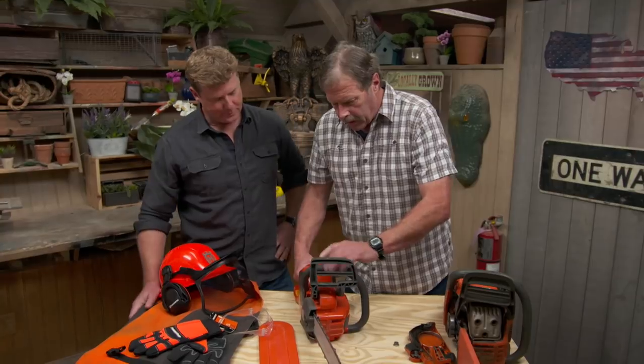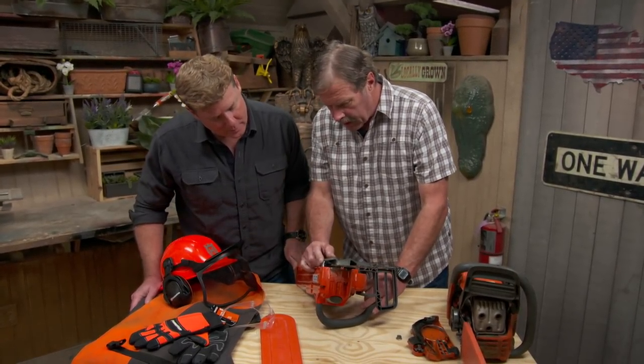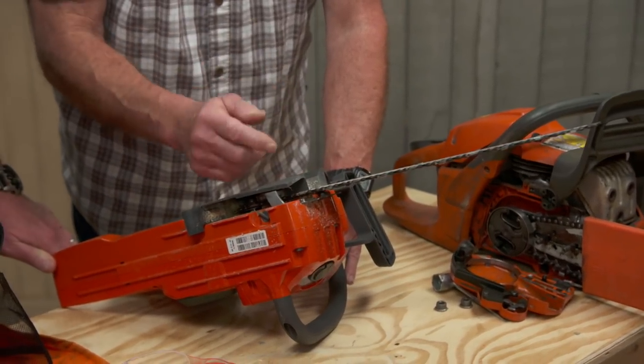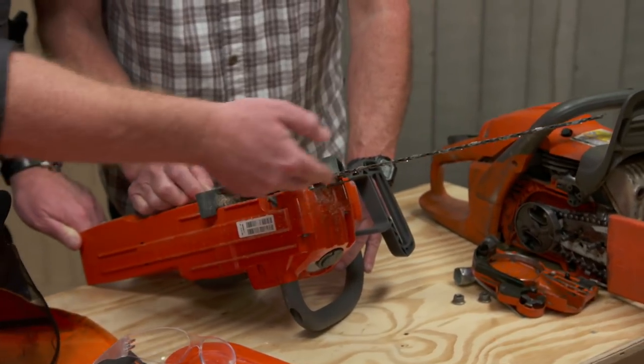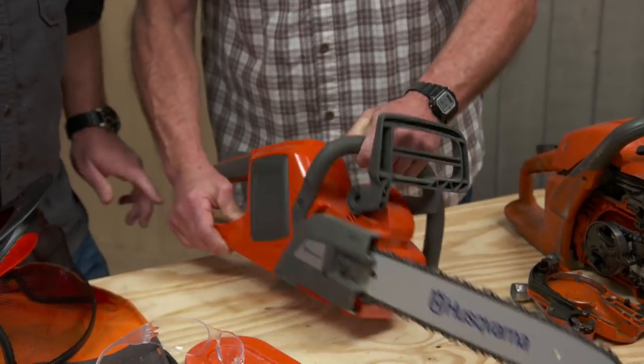Now, the other thing we want to look at down here is called a chain catch. If for some reason the chain was going around and derailed, it could come flying back at you. This is designed to grab it — it gets wrapped on that and doesn't get back to you at all. Good to know that's there.